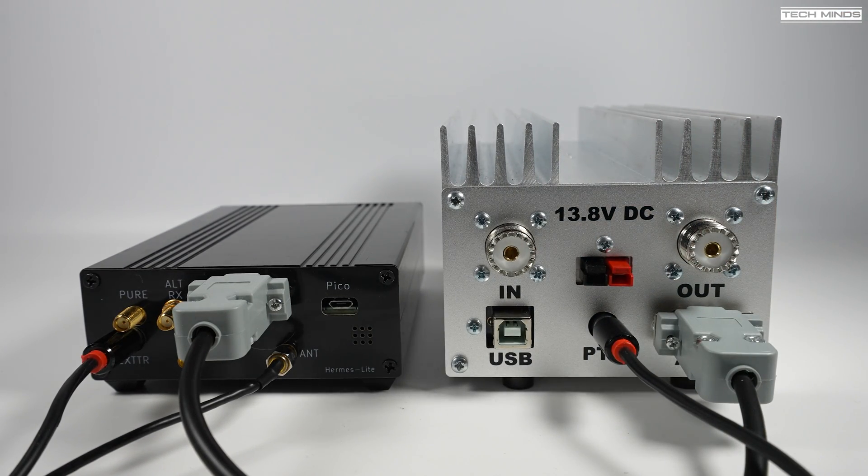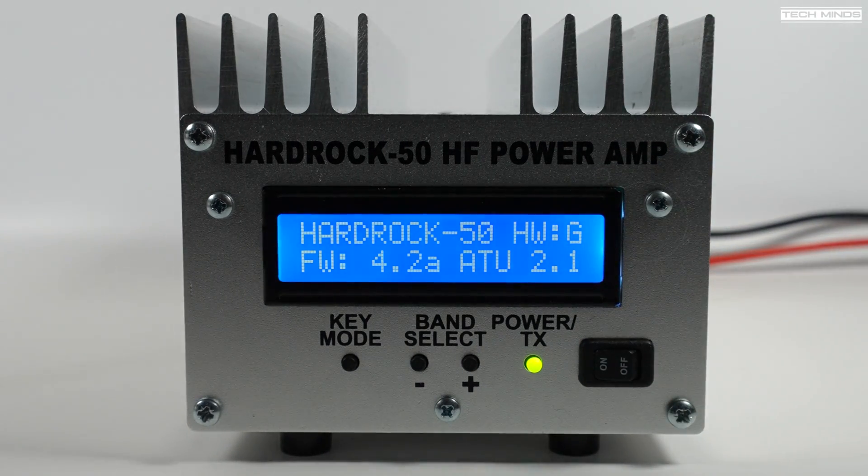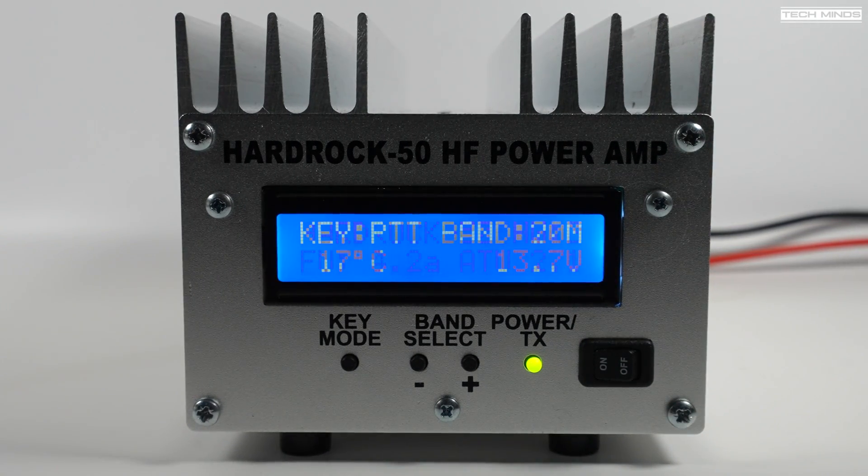The HR50 does support RF sense and the hang time can be altered. If you want to use this amp manually without any radio interfacing, powering on the Hard Rock 50 shows the current firmware installed along with the ATU firmware if you have that optional ATU installed.